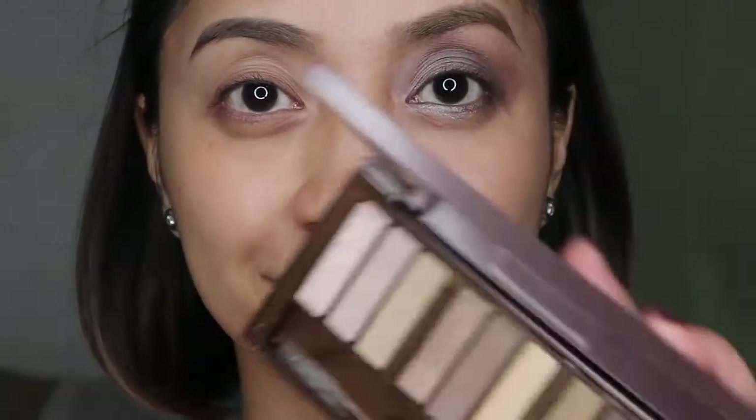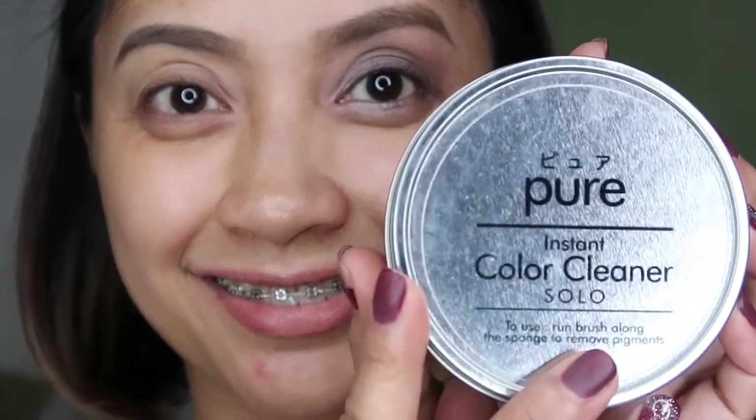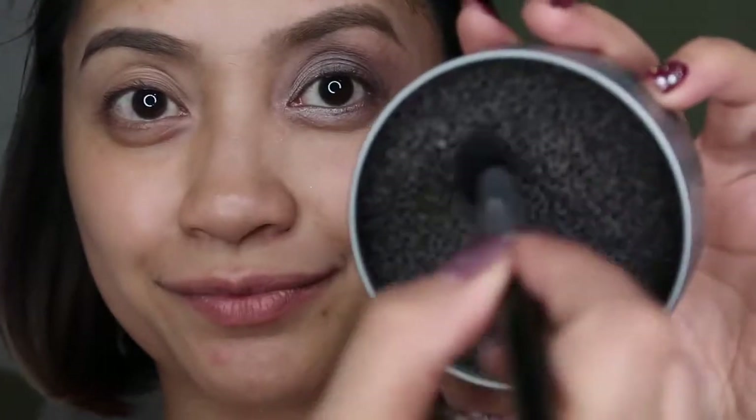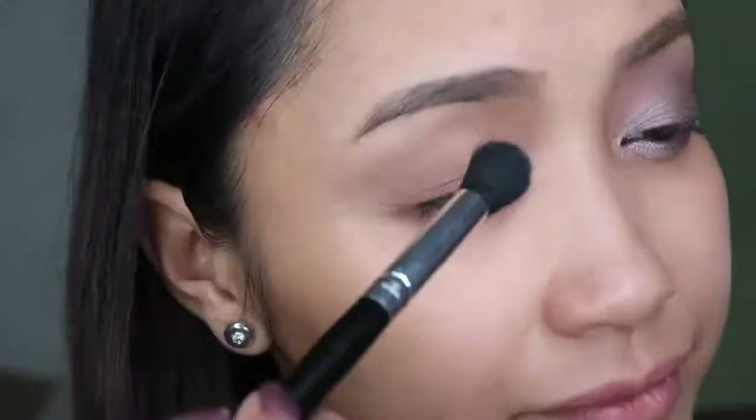This is a very affordable palette that you can find at bazaars. I will not use the applicator that comes with the palette because I prefer to use a brush — it's much easier. I'll be using this Pure Color brush cleanser I bought at Swoosh, to remove pigment between colors. I'll take the light color and put it on my entire lids as a base for the eyeshadow later.